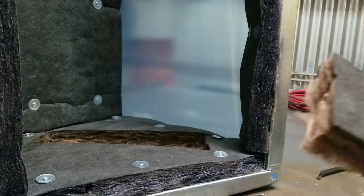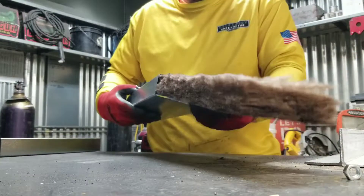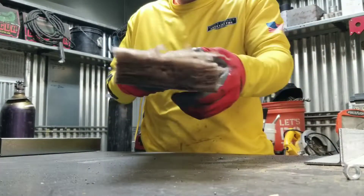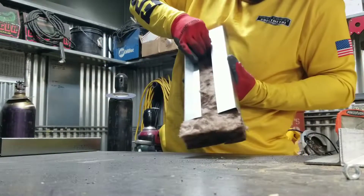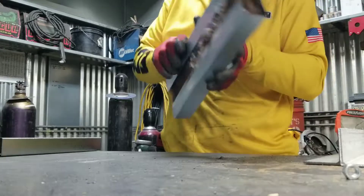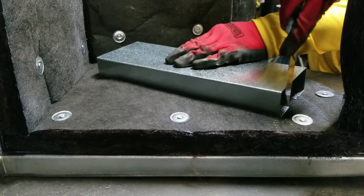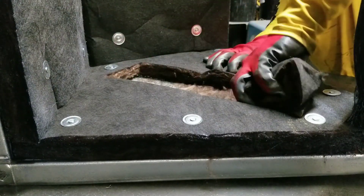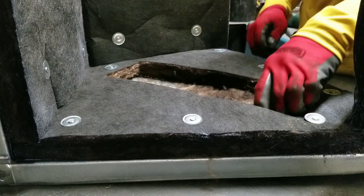Carefully scrape this insulation off and save this piece. I'll actually insert it into this channel we made. Repeat the process on the other cheek. Make sure you take out all the insulation on that as well, scraping every bit of it — otherwise the hat will sit crooked.